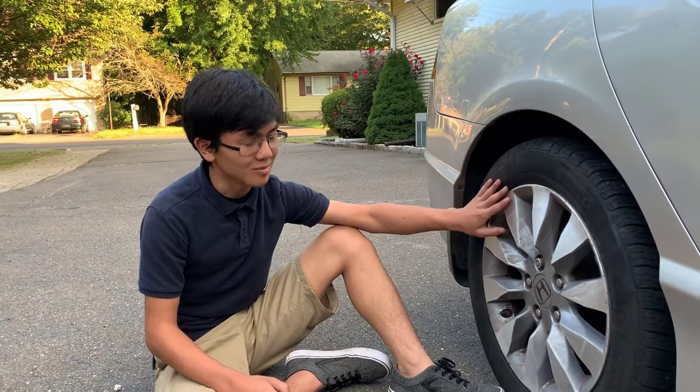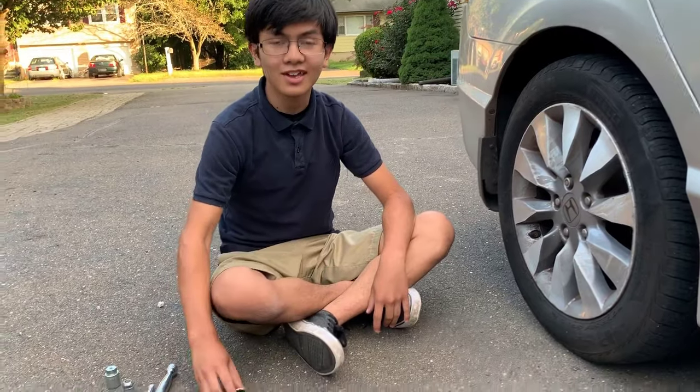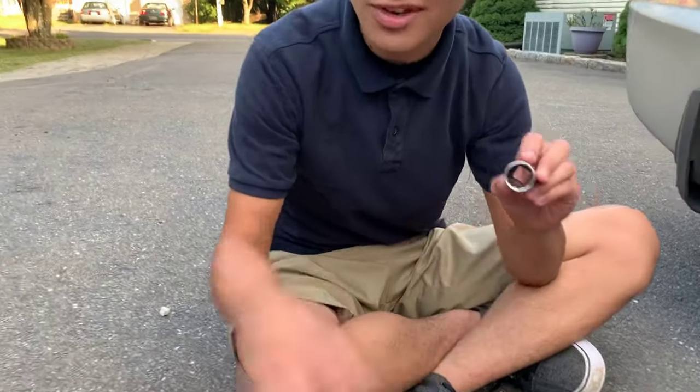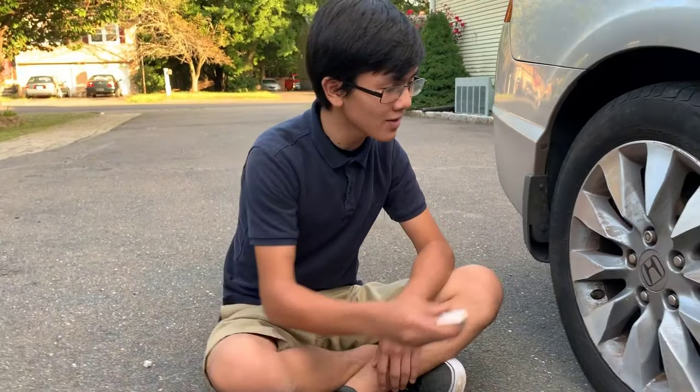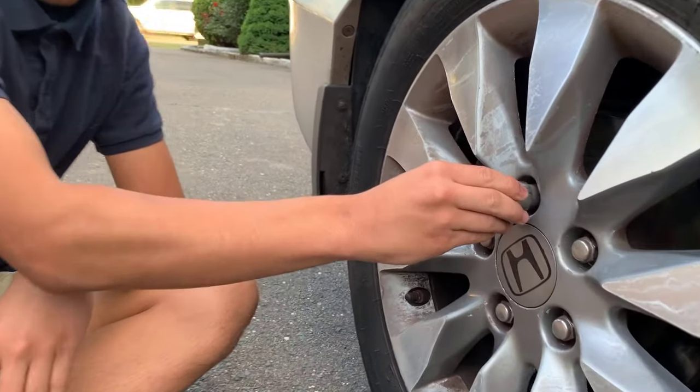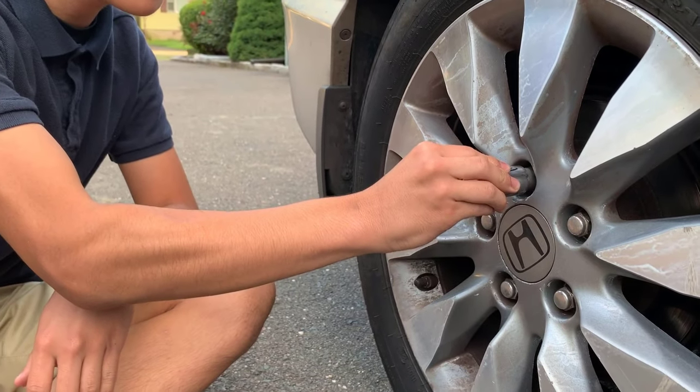Not so that you can steal someone's fancy rims. It's very simple to remove the wheel lock. All you need is a 12-point socket — make sure you have a 12-point socket, not a 6-point socket. Make sure that this 12-point socket can fit onto the lock snugly. It should be around the same size as your other bolts, but it should be able to grasp onto it.